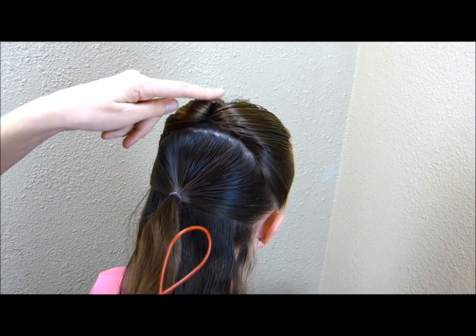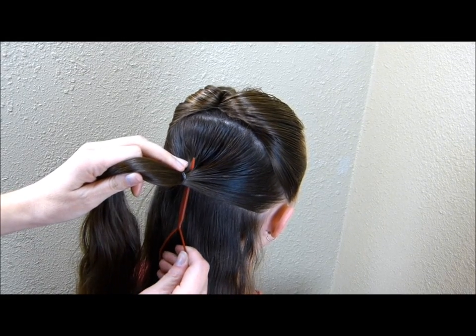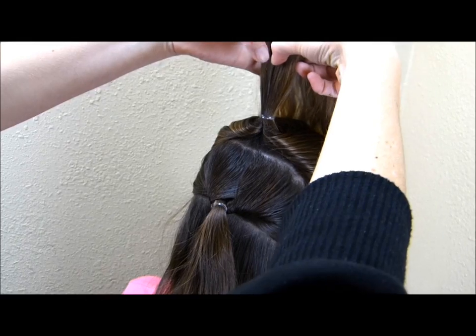The same way we did this ponytail up here, I'm going to flip this one upside down as well. Now I'm going to come back to this hair on top and split it in half.